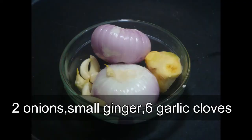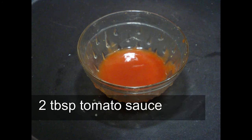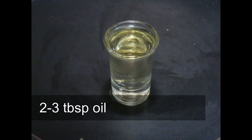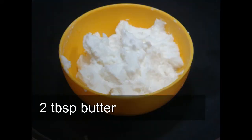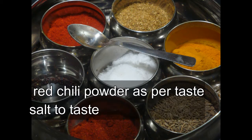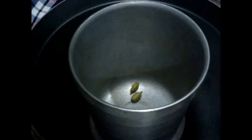We also need onion, garlic and ginger, tomatoes, tomato sauce, fresh cream, oil, black pepper, cinnamon and cardamom, and butter.